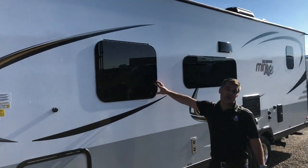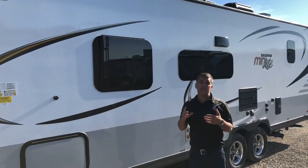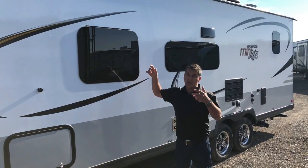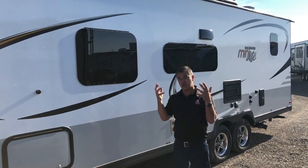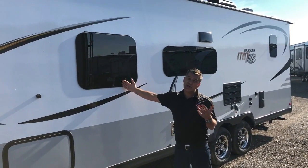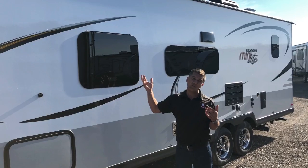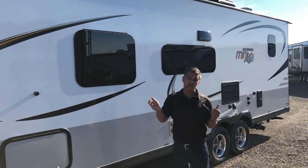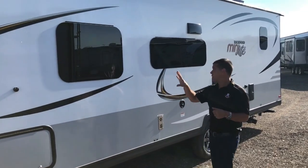Frameless bonded windows on all the Mini Lites — it's a great cosmetic feature but it also serves a couple of great purposes. It protects your seals so they don't dry out from UV rays or the elements. Also, if it's raining, these windows louver open from the bottom so you won't get water coming inside your trailer like you would on a window that slides open. Really functional windows.